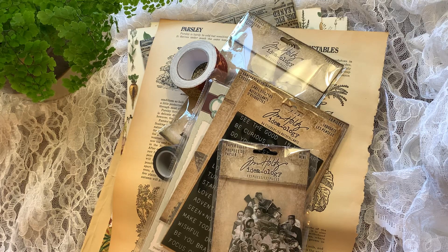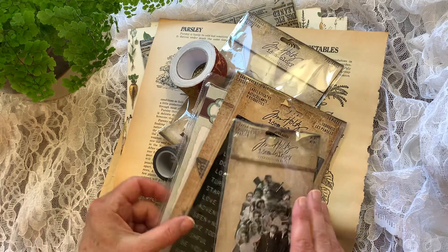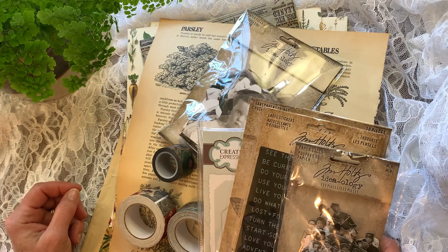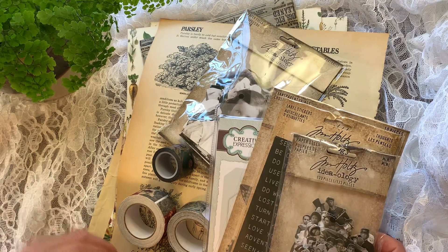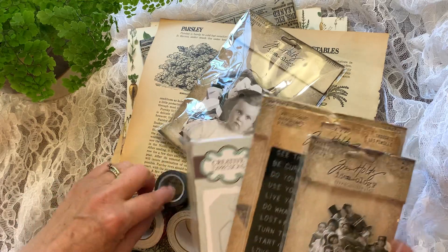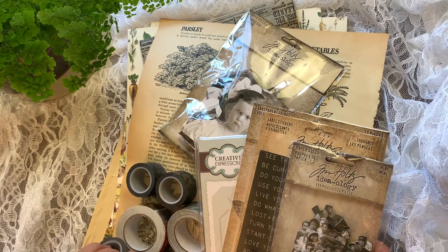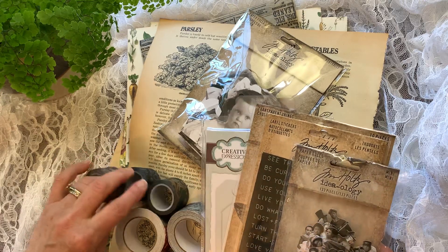Hello and welcome. This is Donna. I wanted to share with you really quickly some wonderful birthday happy mails that I received. Let's start with the package I received from Pam Musselman. Pam and I exchange journals and things and supplies. She doesn't have a channel but she is an avid junk journal person and creator.